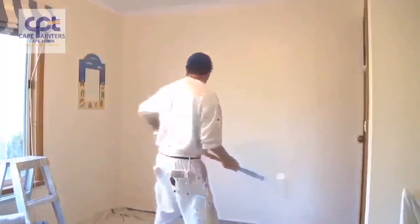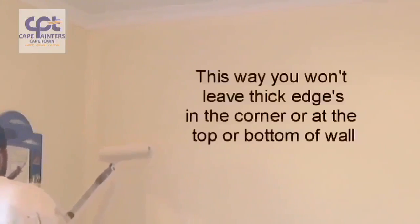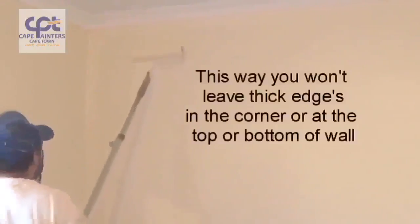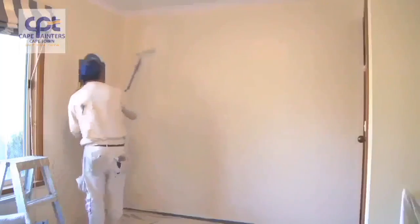When you're rolling a wall, make sure you've got plenty of paint on your roller. Always start approximately half a roller width away from the corner. Roll down — definitely not all the way to the bottom — then roll back up, and again don't roll all the way to the top. Then spread that paint out.